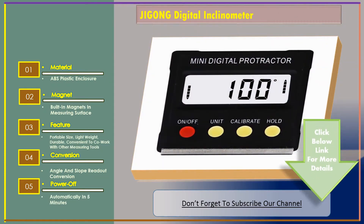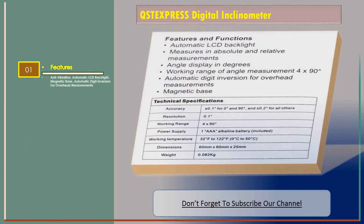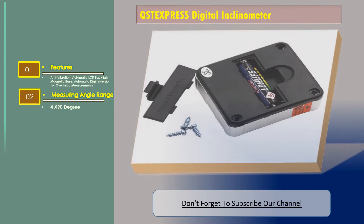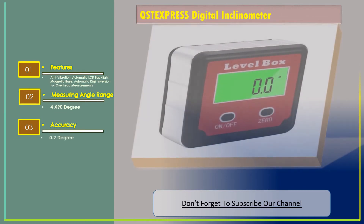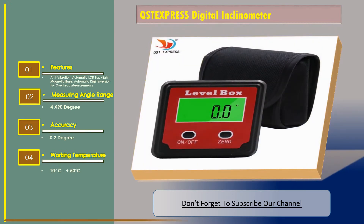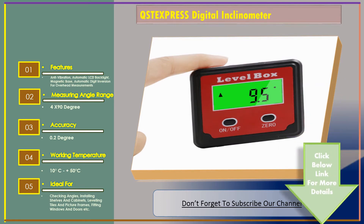Number two: the QSTexpress digital inclinometer. Features include anti-vibration, automatic LCD backlight, magnetic base, and automatic digit inversion for overhead measurements. Measuring angle range: 4 to 90 degrees. Accuracy: 0.2 degrees. Working temperature: -10°C to +50°C. Ideal for checking angles, installing shelves and cabinets, leveling tiles and picture frames, and fitting windows and doors.